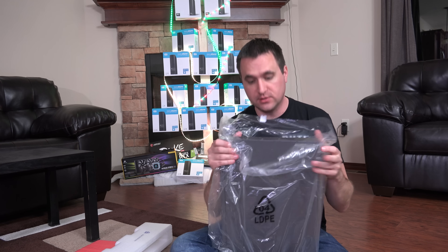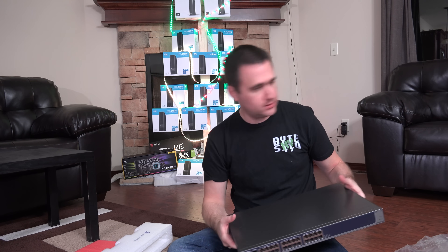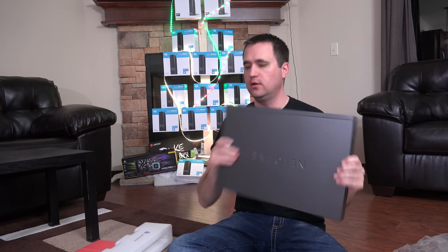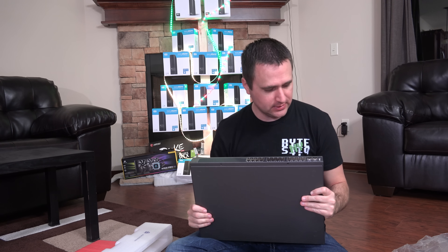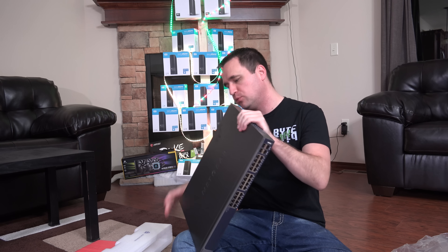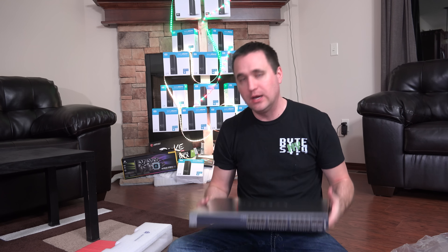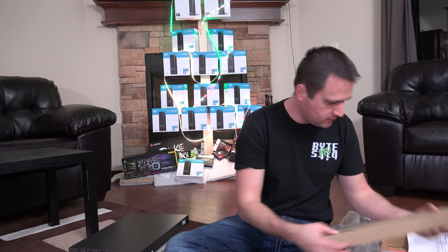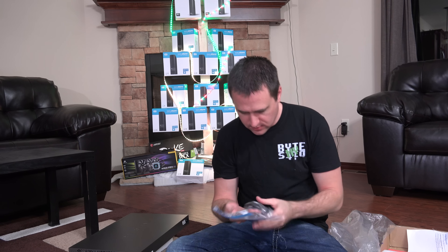Here we have it: 24 ports of 10 Gigabit Ethernet networking. Obviously it's not PoE, but there are four SFP ports, a USB 2.0 port, and a regular power supply. There's also racking gear and a power cable included, which is good.